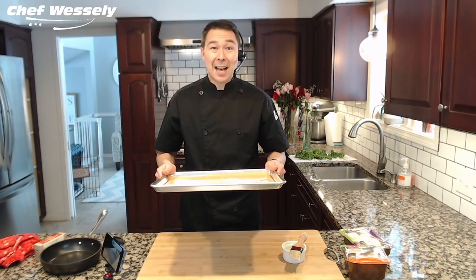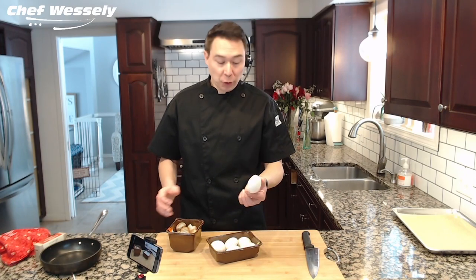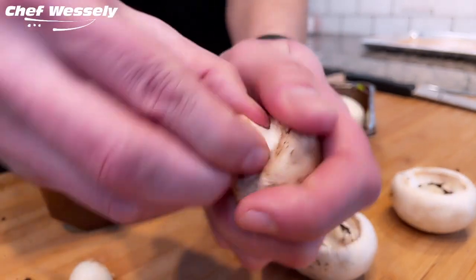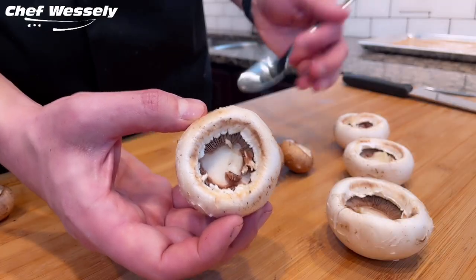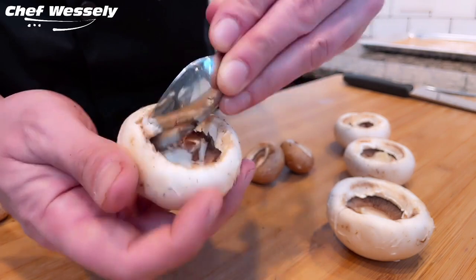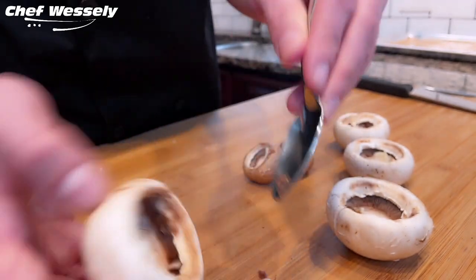Set this aside until we're ready to stuff the mushrooms. We're going to de-stem the mushrooms by simply grabbing the mushroom stem and giving it a quick twist. Same thing with the Baby Bellas — just grab it, pull it, and it comes out really nice and easy. We're going to save these stems. After taking the stem out, take a spoon and clean up the cap a little bit. It just takes a little effort to trim it up, which will create a great base and a lot more room for the stuffing.